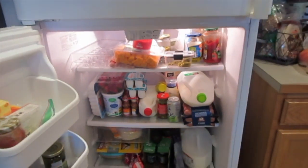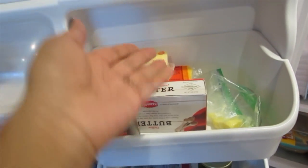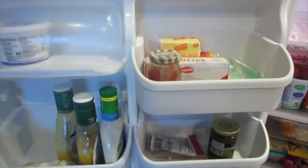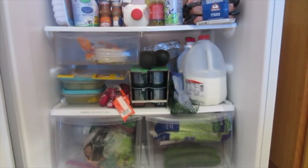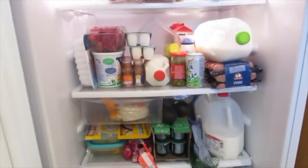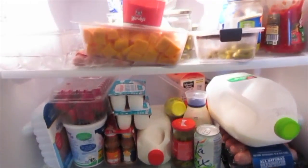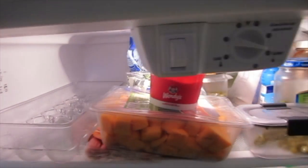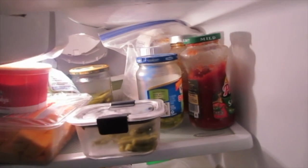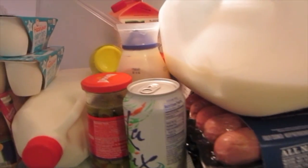Hi guys, happy Thursday! Thank you so much for returning, and if you're new, thank you for checking us out. Please like and subscribe if you like this video. Today I'm going to be cleaning out and organizing the inside of my refrigerator. It wasn't the dirtiest or messiest, but it definitely needed to be organized, cleaned, wiped down, and there were some expired things — so it was time. Let's do this.